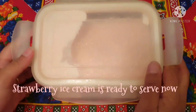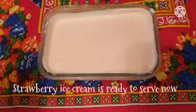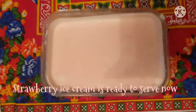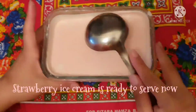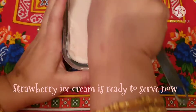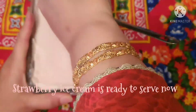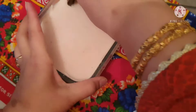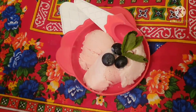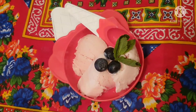After leaving it overnight, I have removed it from the fridge — let's open it. Look, it's very good! Now we will take a scoop, remove it, and serve it. I have served strawberry ice cream made of just 3 ingredients.